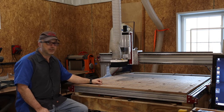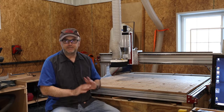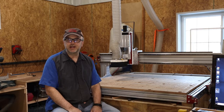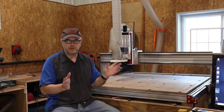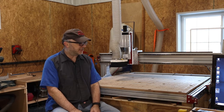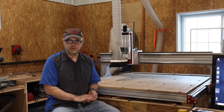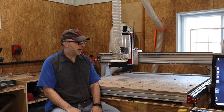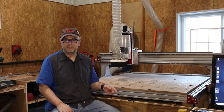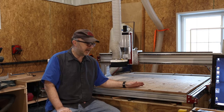Originally I was planning on doing a full detailed assembly video, but there are a few of those out there already and their instructions are pretty good. So I decided it made more sense to just point out some of the things where I had issues, some mistakes I made, and things to watch out for when you assemble this.